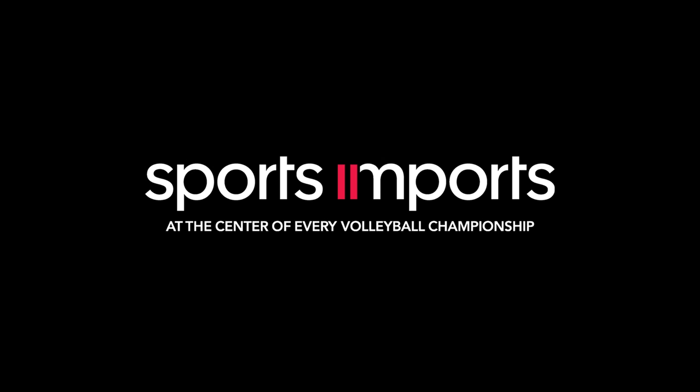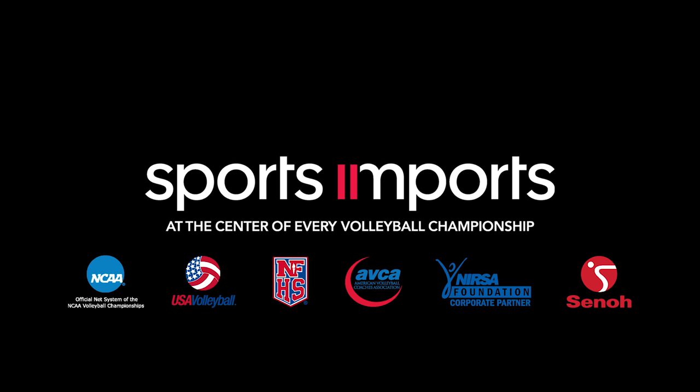Thank you for choosing Sports Imports, the only net system at the center of every championship.